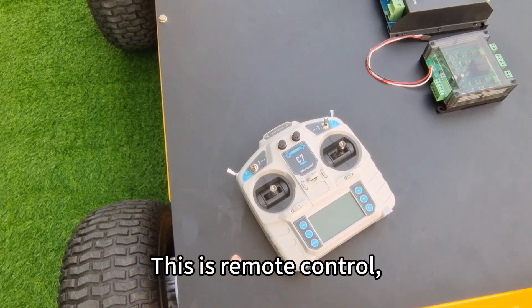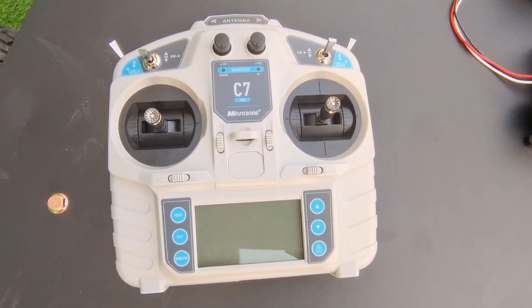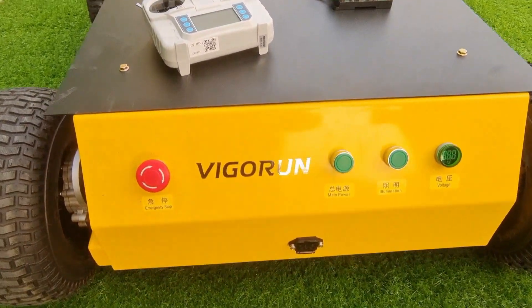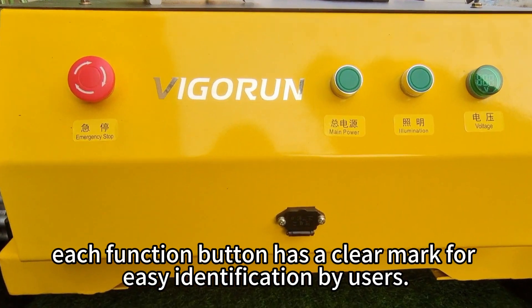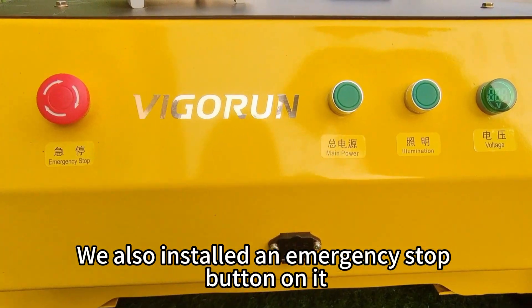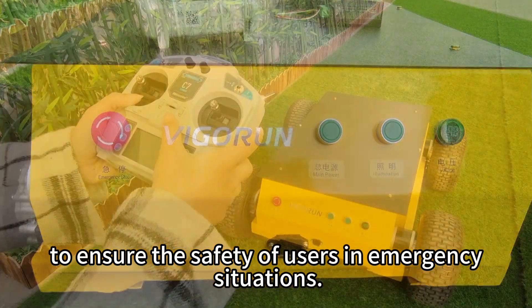This is the remote control, with an effective remote control distance of 200 meters. This is the control panel. Each function button has a clear label for easy identification by users. An emergency stop button is also installed to ensure user safety in emergency situations.